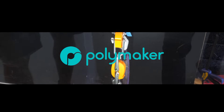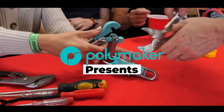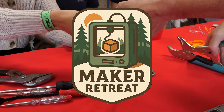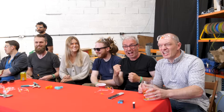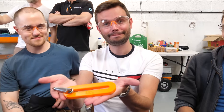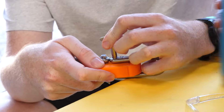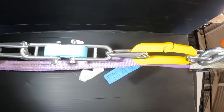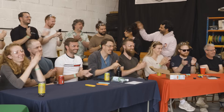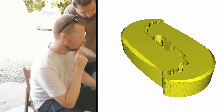Ladies and gentlemen, welcome to the clash of clashes, the rumble of the resin, the filament fight night itself — the Maker Retreat Hook Contest. Our makers have been split into four teams, each electing a lead designer, each with a hook they swear is unbreakable. But by the end of tonight, three will be lying in shards, crying into their empty spools, while one — just one — will hoist the trophy of tensile triumph. Let's meet the contenders.